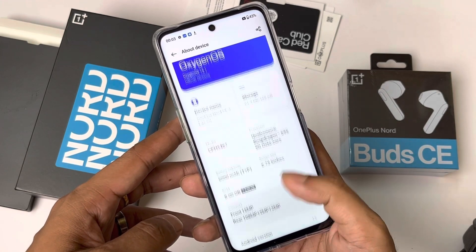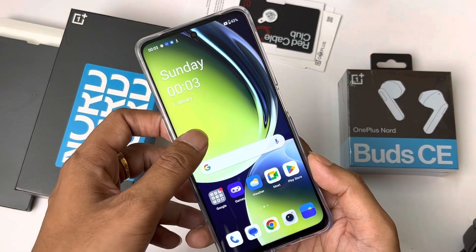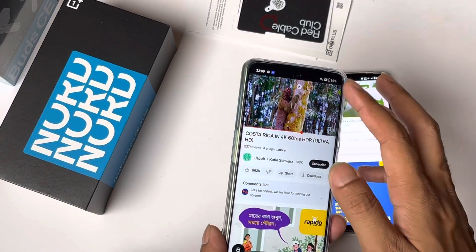If you're thinking about buying this smartphone and want a clean UI experience, you can disable the Hot Games folder. Overall, I don't think there will be a lot of software problems here.